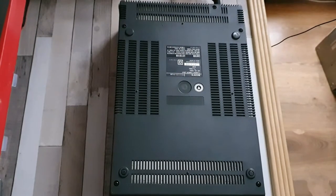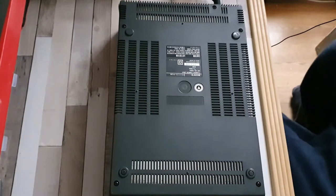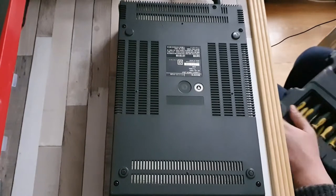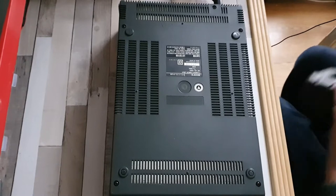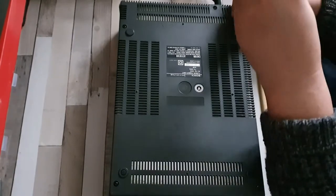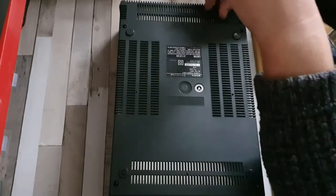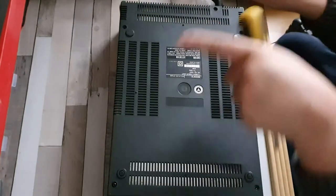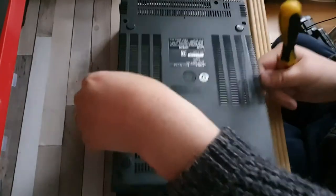Good afternoon, welcome to today's video. We're continuing with the F1 and what I want to do is get to the power switch, which is behind the front panel. It does seem to be a little bit hidden away, so I'm going to see if I can get to it from underneath the unit. I want to perform some cold tests — in other words, see if there's continuity across it or if it's open circuit, and also give it a bit of switch contact cleaner.